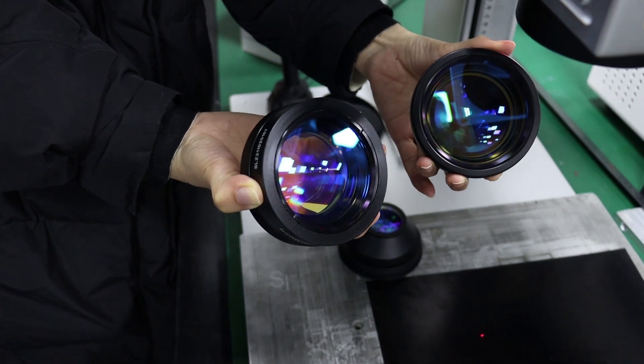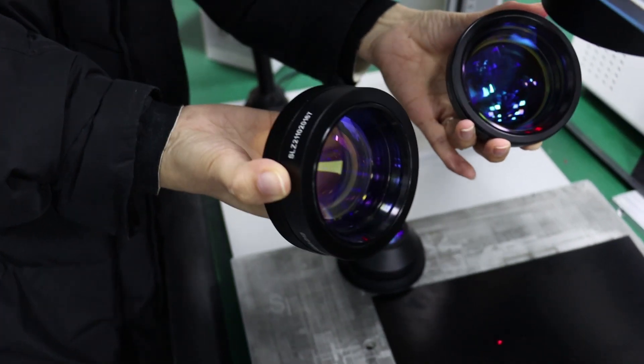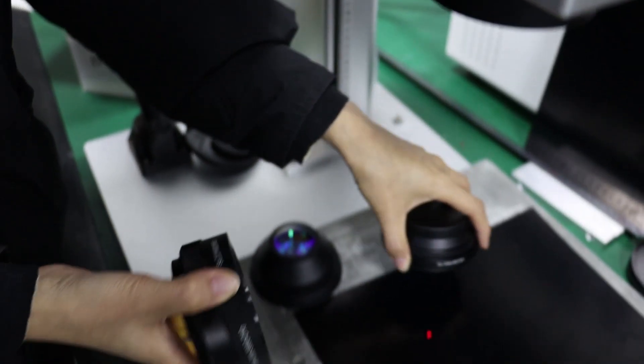Today we will show you how to adjust the scope of the FZ100 lens: the 100mm length, 200mm length, and 300mm length.